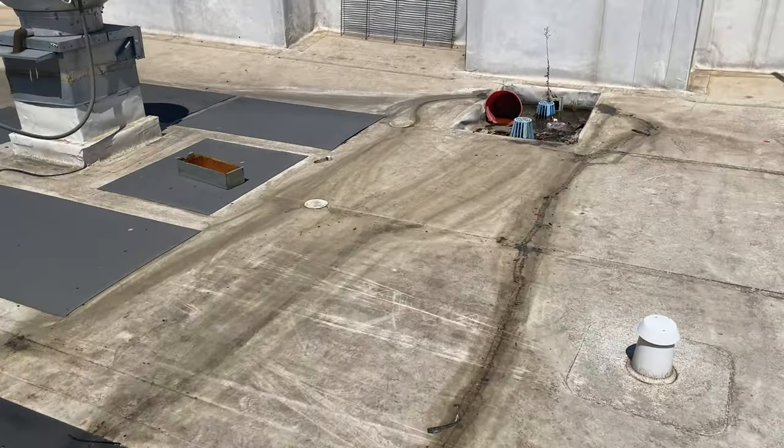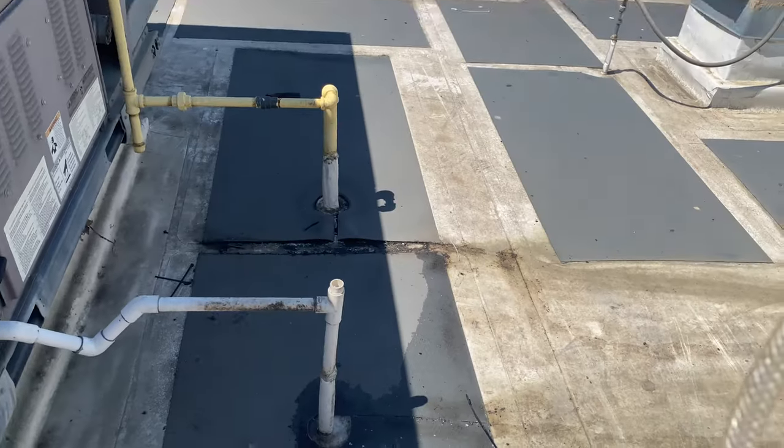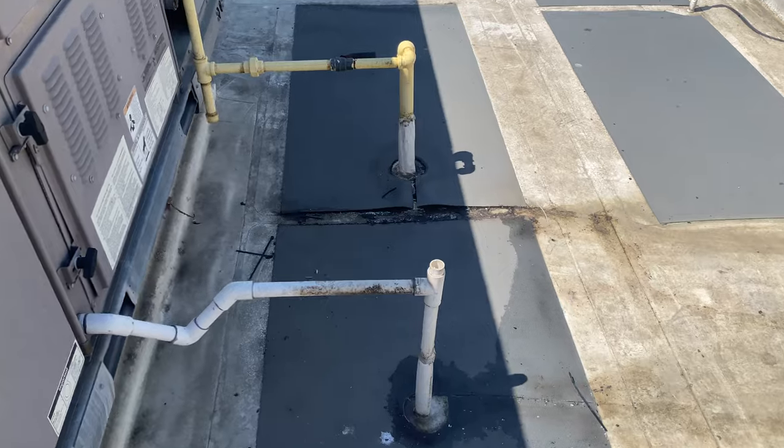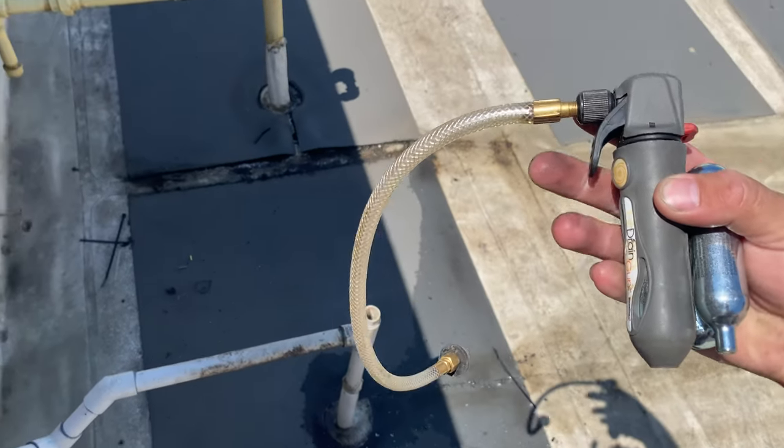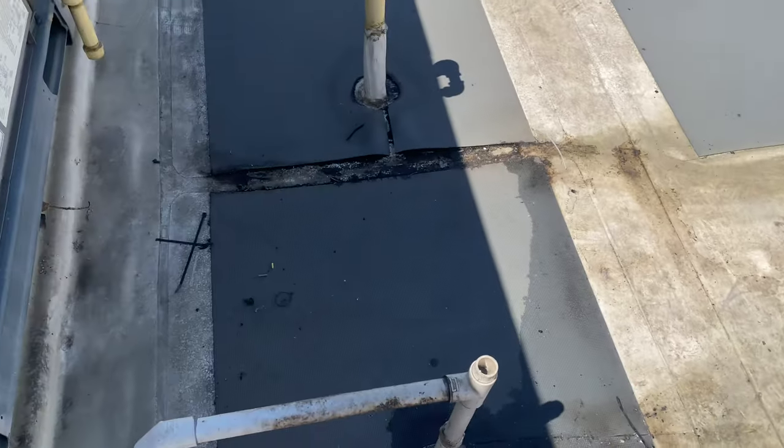I'm going to go ahead and clear this drain first. Alright, back on the roof. Got my drain clear gun for the thing in the freezer.